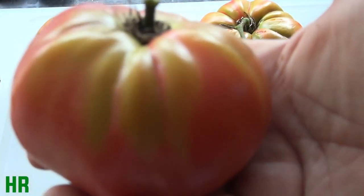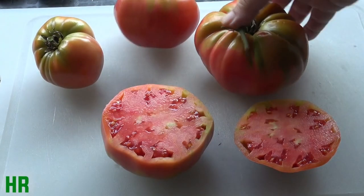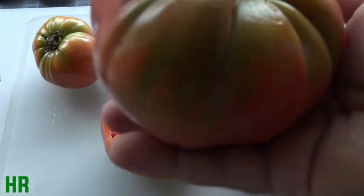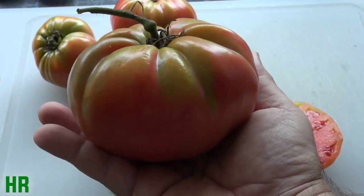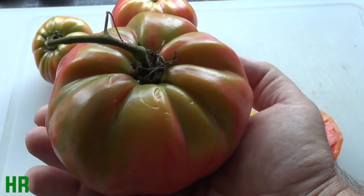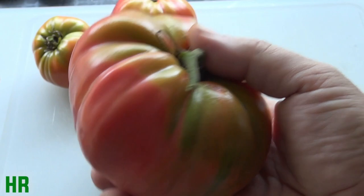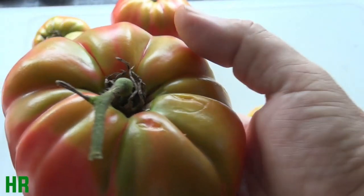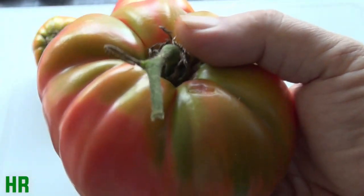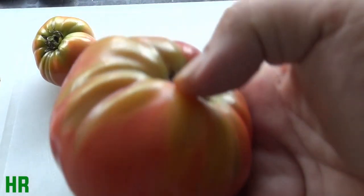This one is probably three-quarters of a pound, maybe even a pound. And this one here is definitely over a pound — probably two pounds. Look at the size of that tomato compared to my hand. That thing is absolutely enormous. I'm going to let this one ripen for a couple of days because the top is still kind of green, and that is actually a characteristic of this tomato — it does get yellowish-greenish shoulders, so you will see that.